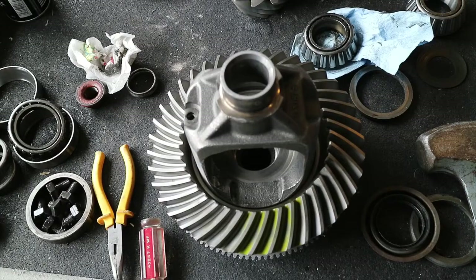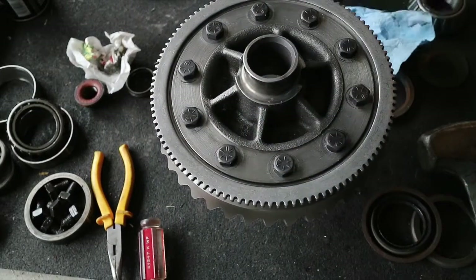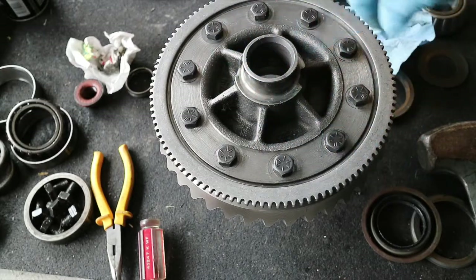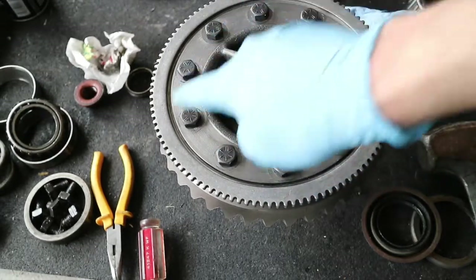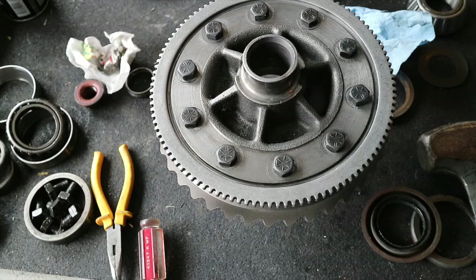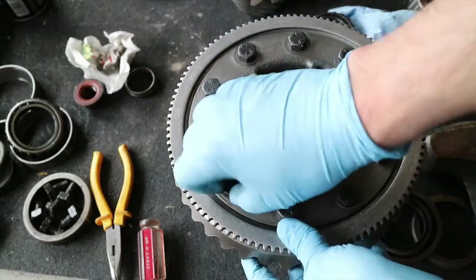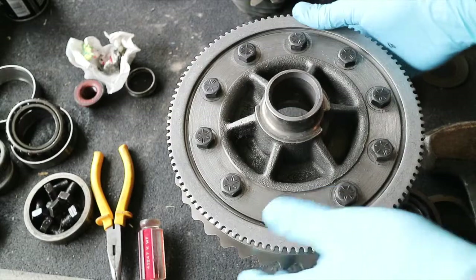The ring gear is on the differential carrier and the bolts are tightened up but not to spec. I'm going to back each one off, red Loctite it, and then torque it to spec in a star pattern — I go crisscross, 180 degrees opposite, and keep crisscrossing until I've hit every bolt once, then hit them again. To install it, I basically put the ring on there, pulled it up, put some old bolts on finger tight, and let the bolts pull the ring up so I wouldn't have to press it.